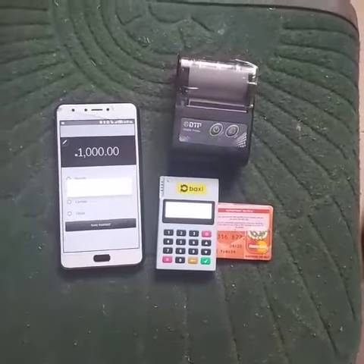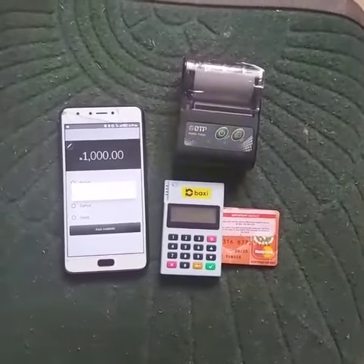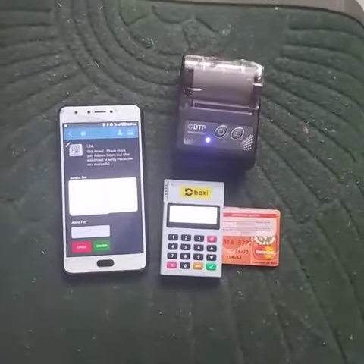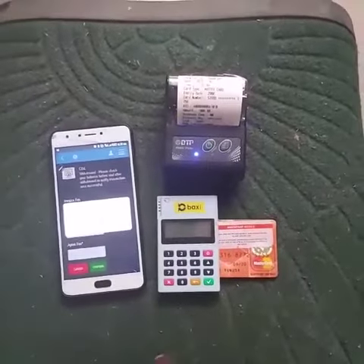Now the mobile phone will accept the PIN. Then the transaction will go through — as you can see, it now says approved. The Bluetooth printer will give us a printout of the transaction, as you can see.